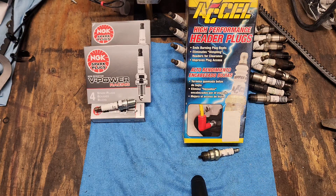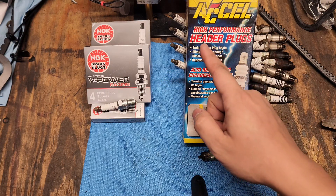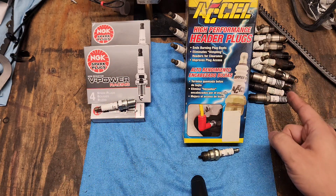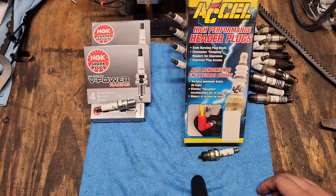What's up guys, welcome to Diving Garage. In today's video we're going to be comparing Excel high performance header plugs, NGK plugs, and your standard plugs. Which one can you use when you're running headers? Let's dive in.